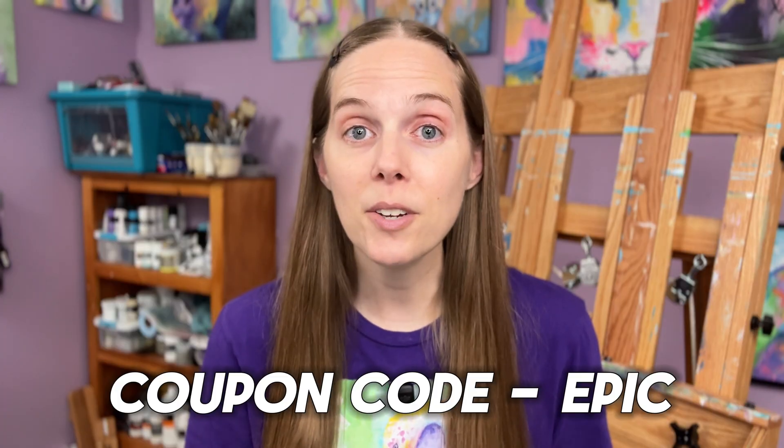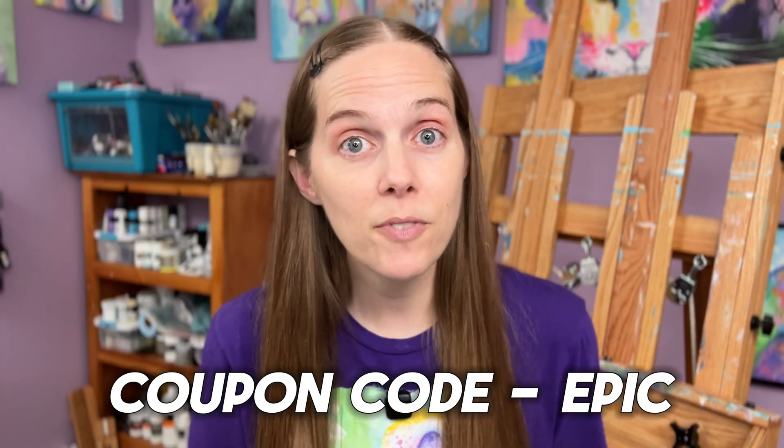The link to Pixpa is in the description. They have a 15-day free trial — no credit card required — so you can try it out, upload a few artworks, and test different templates. If you decide to sign up, use the code EPIC to get 40% off a one-year plan or 55% off a two-year plan. Once your site is built, you'll need to promote it — social media is the best way since you can post content everywhere for free. If you want to learn more about that, check out the linked video. Thanks so much for watching — hope this helps, see you next time!